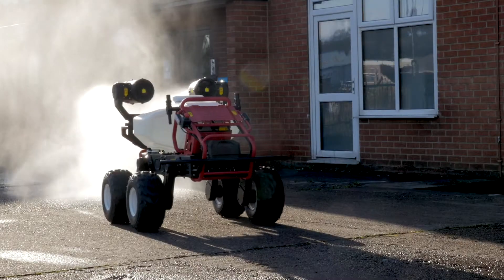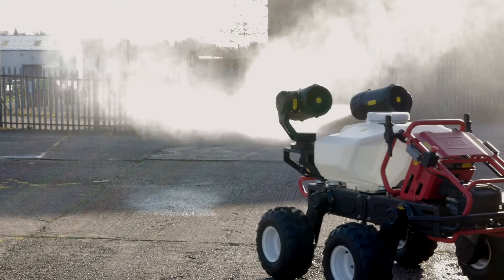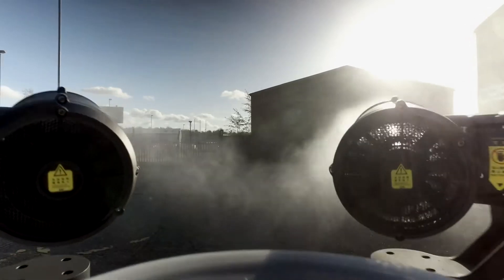The two powerful spray cannons can cover a width of up to 12 meters in a single pass, and droplet size can be controlled between 60 and 200 microns. The brushless direct-drive cannons each have embedded gyroscopes that automatically maintain the spray angle over rough ground.